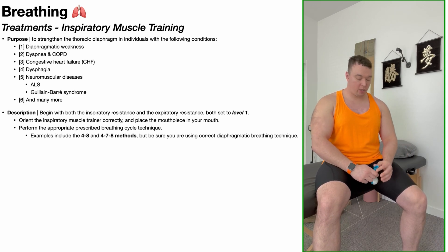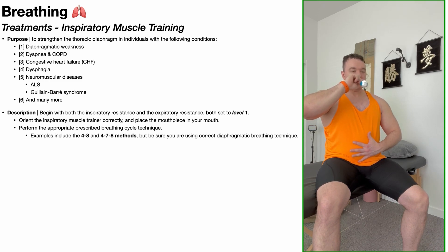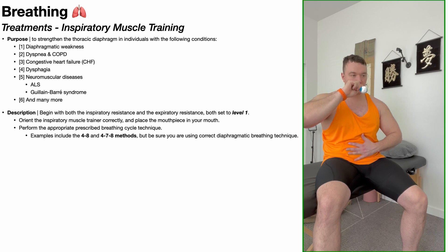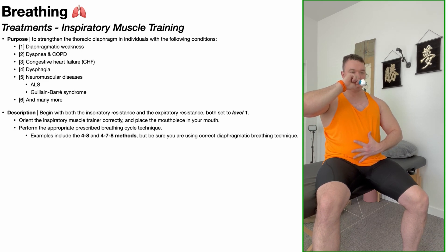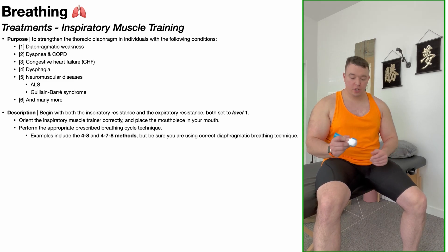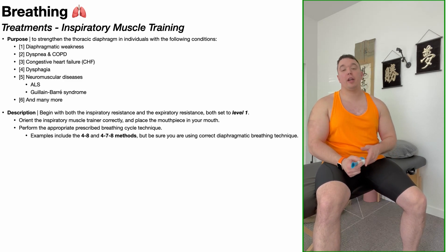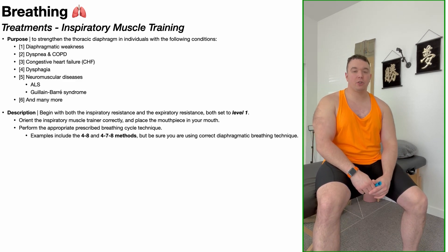The four-eight method would look something like this: inhale for a count of four seconds, exhale for a count of eight. If those settings were too easy, you can always increase the intensity a little bit, either for the inhalation or the exhalation, depending on exactly what you're trying to train. Although most people who get these devices are going to be trying to train inhalation for strengthening the diaphragm and the external intercostal muscles.